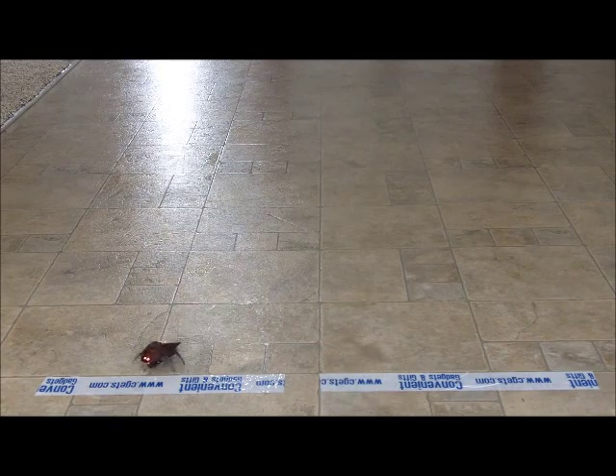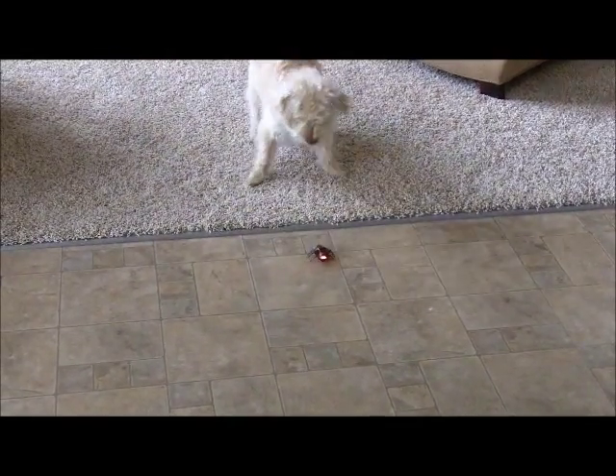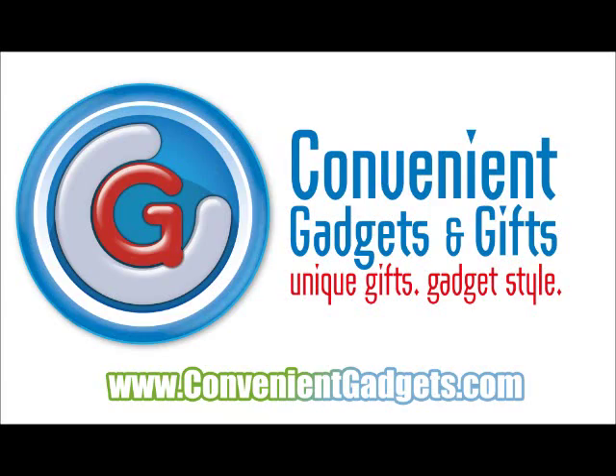And maybe the most fun of all, driving your girlfriend's yappy dog insane. Skitterbot is available from Convenient Gadgets and Gifts at www.convenientgadgets.com. Do your job. It's important.